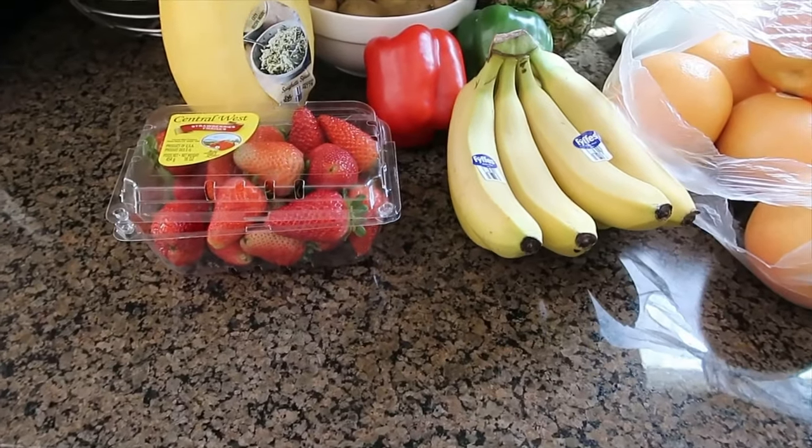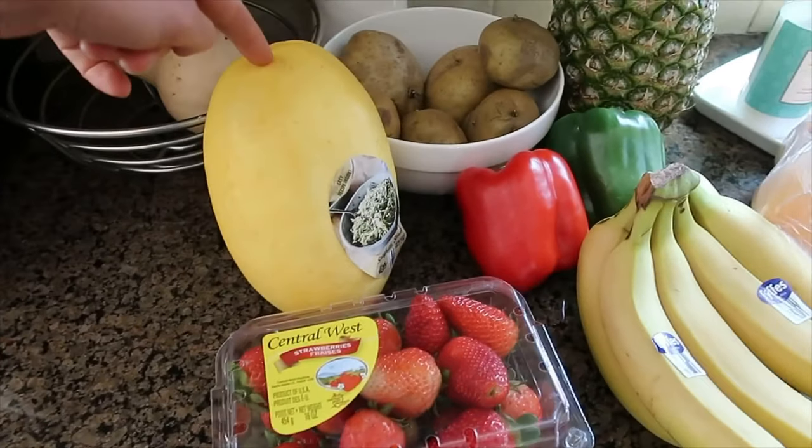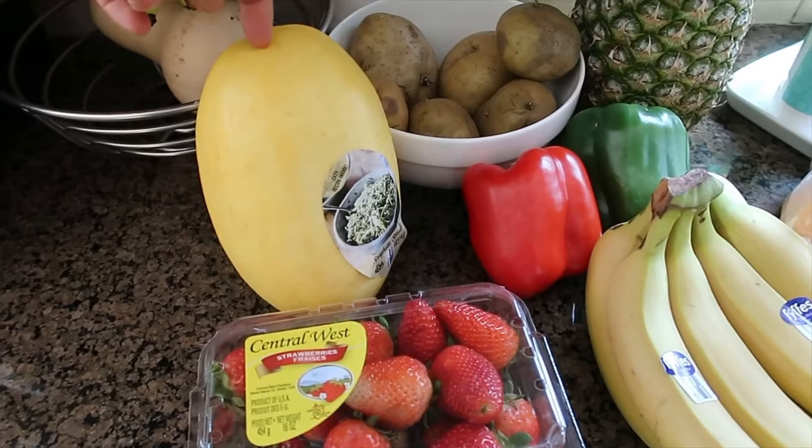I'm going to take you downstairs and show you everything that I got. I did my weekly grocery shop at Walmart. As usual, I'm going to start with the produce. We got a spaghetti squash, obviously for spaghetti squash night — that is a staple in our house.